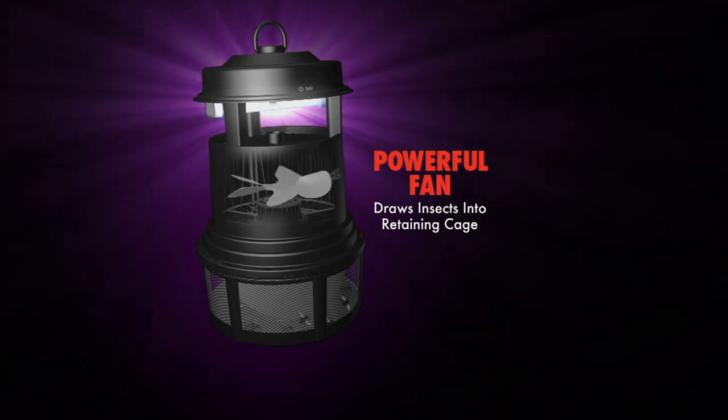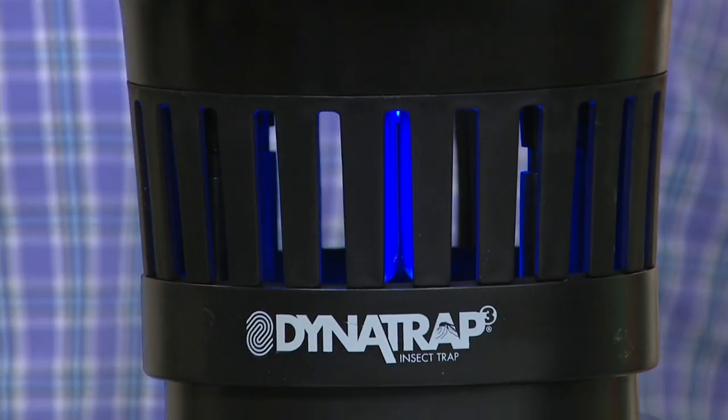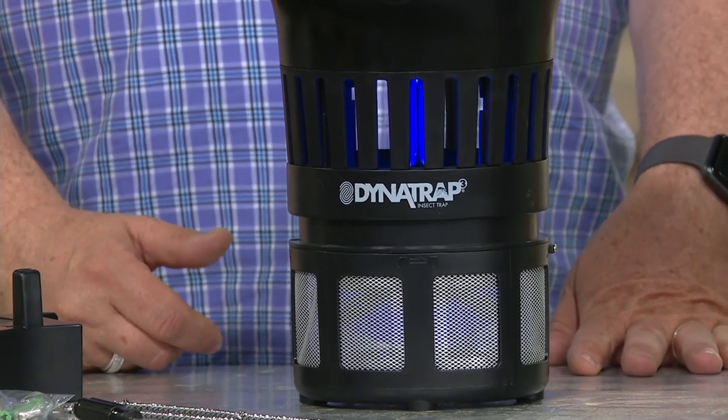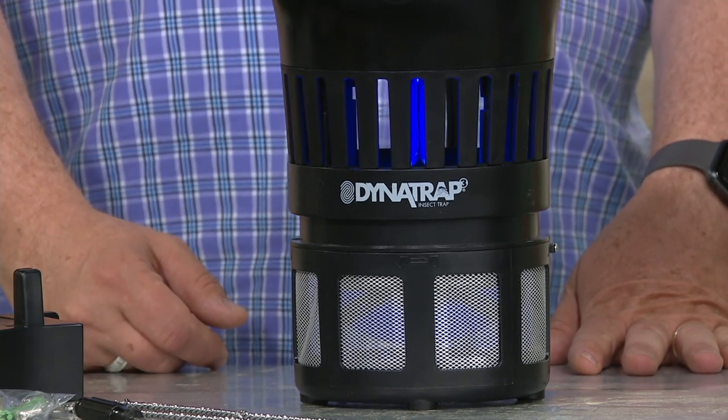When that bulb turns on, it creates warmth and gives off carbon dioxide. That powerful fan sucks those bugs down into the trap. They don't zap them, they don't electrocute them — they go down to the bottom and expire. If you use the Dynatrap, call 1-800-600-1556 right now on Comcast, Cable, Fios, wherever you're watching.